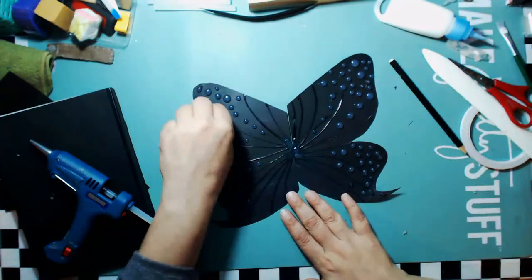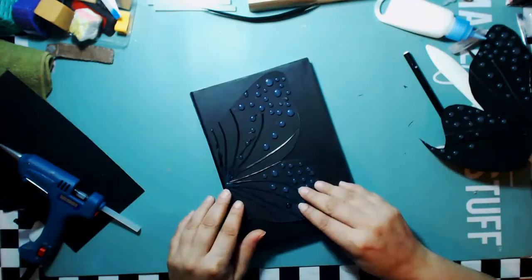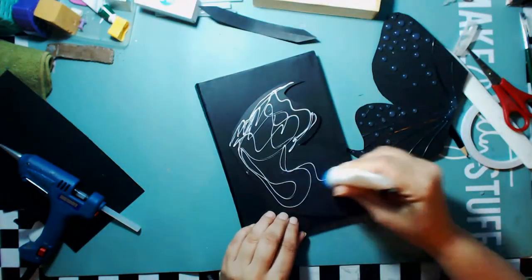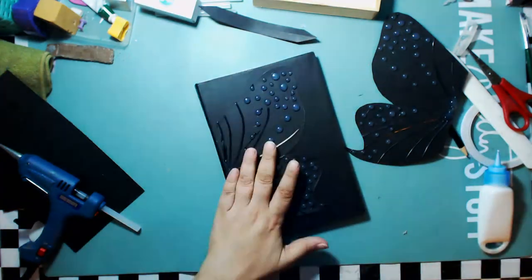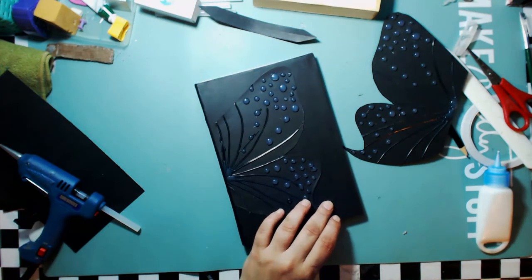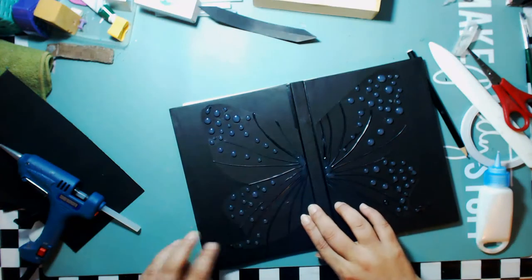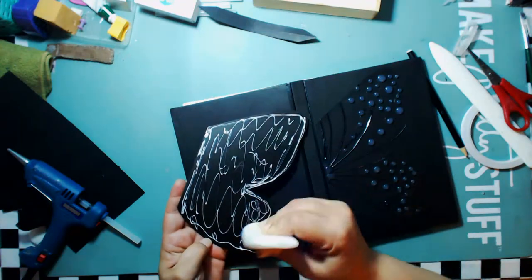I think my glue gun is due for almost being replaced because the temperature is getting a bit odd. This is how I'm going to have my butterfly glued on — so I'm going to glue that first side down, making sure everything is nice and glued. For the other side, I've opened up the book to try to get them as close to where they should be as possible.